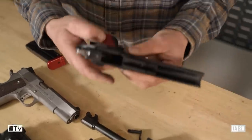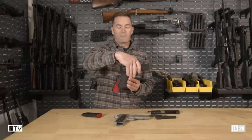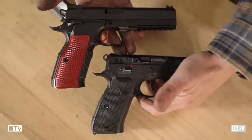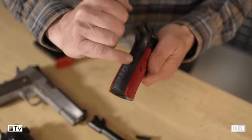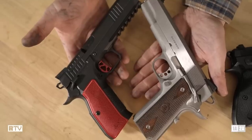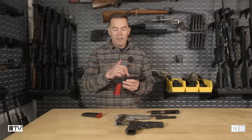Moving on to the frame: the backstrap profile is very, very CZ-75 — no escaping that. But when you look at the back of the backstrap, it's actually inlet for a mainspring housing, just like a 1911. And the ambi safeties are very, very 1911 pattern.